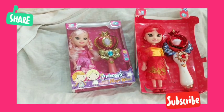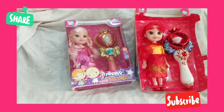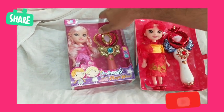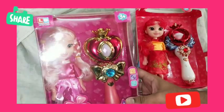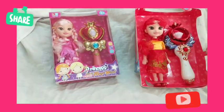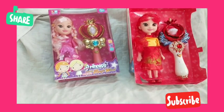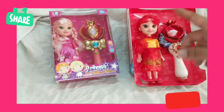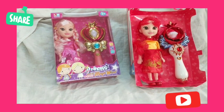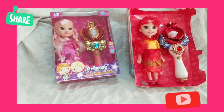Hi friends, welcome back to our channel. Today we have brought you new toys — princess dolls with her magic wand. We have two different models, and we have opened one of them. There are around six to seven designs in these princess dolls, and today we are going to unbox one of the dolls and show you the features.